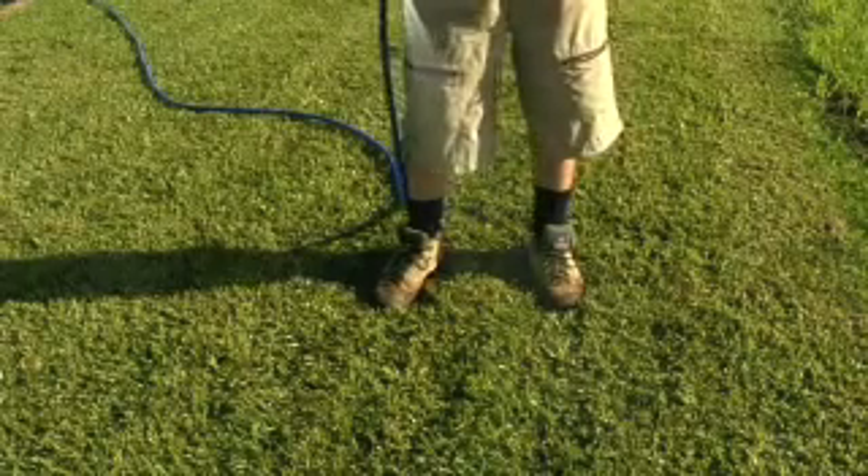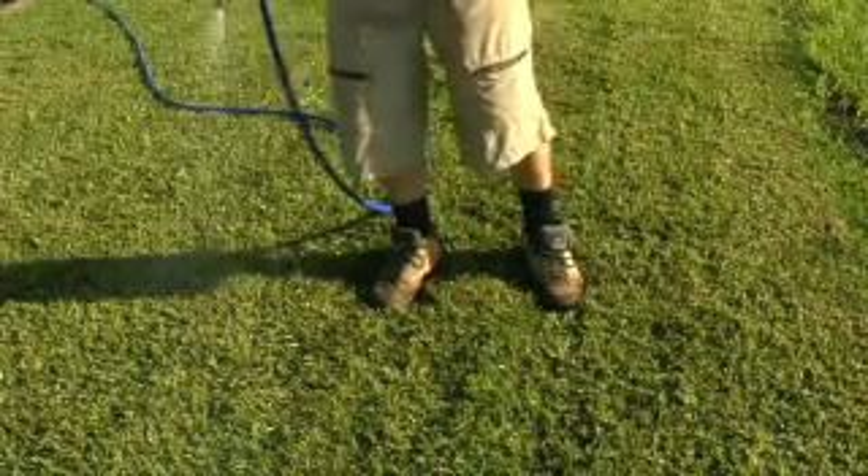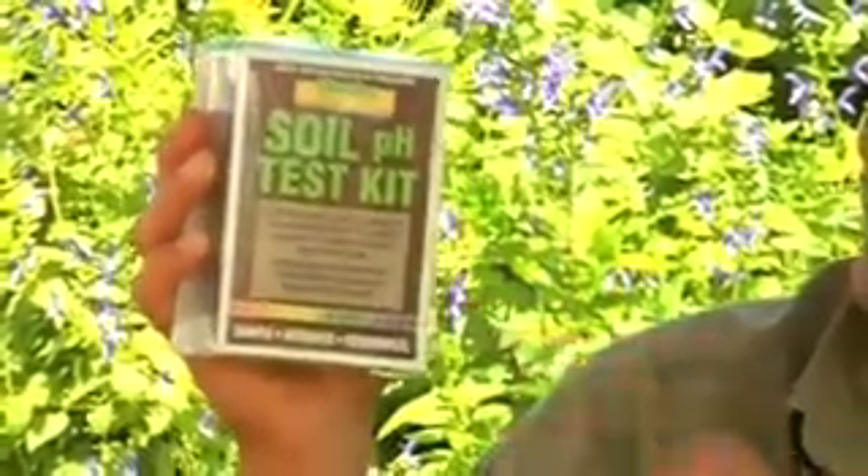After applying lime or dolomite, make sure you water them well so that it moves into the soil. Testing your soil's pH might seem like some mad scientific operation, but it couldn't be simpler. With one of these soil pH test kits, all you've got to do is follow the instructions — it even tells you how to make the changes — and you can get those products here too at the Sewolta online shop.